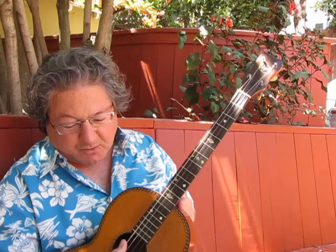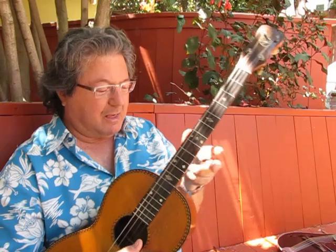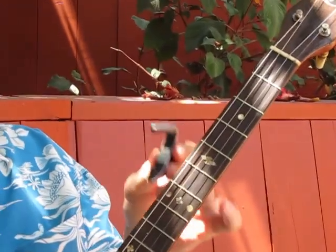Hi, I'm Mark Josephs, and I'm here with a beautiful old Regal guitar tuned CGDA, and I've got this great G7th tenor guitar capo. You can also use it on mandolins and tenor banjos. So I'm just going to show you how easy it is.